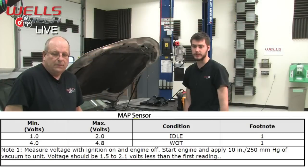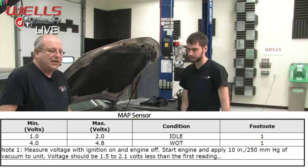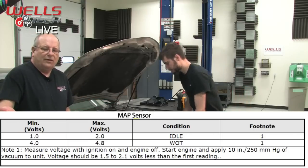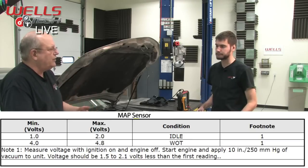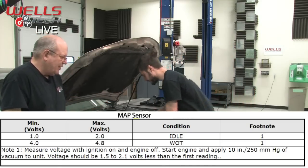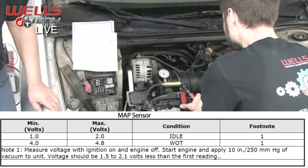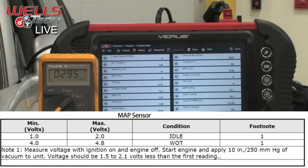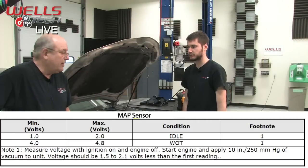The second part of the test says start the engine and apply 10 inches of vacuum to the unit — voltage should be 1.5 to 2.1. But you don't really have to start the engine; understand what the procedure is telling you. I have a vacuum pump here. I'll pump up 10 inches of vacuum — and we're at 2.95 volts. It says it should drop 1 to 2 volts from our 4.61 baseline, and we're right there. So a MAP sensor will fix this — we've confirmed it.